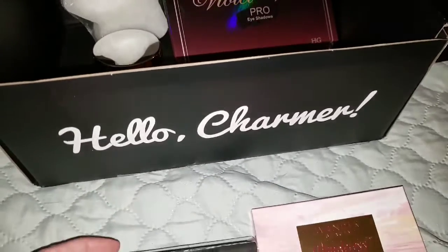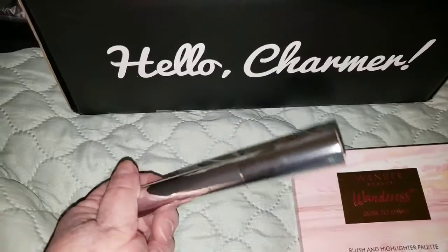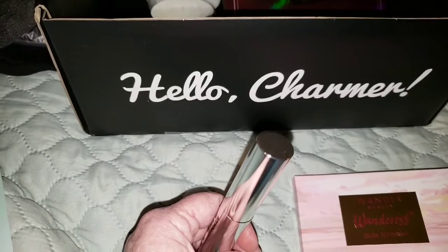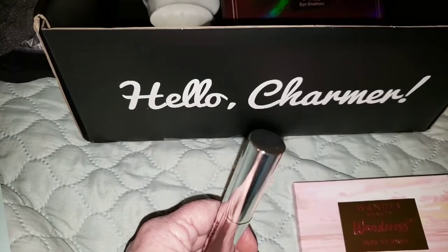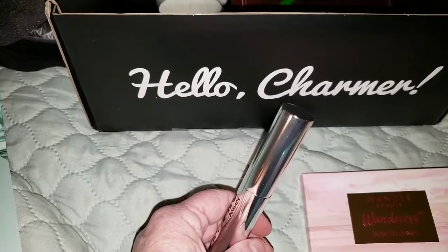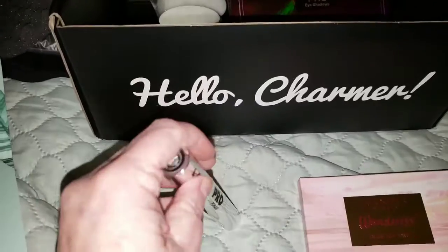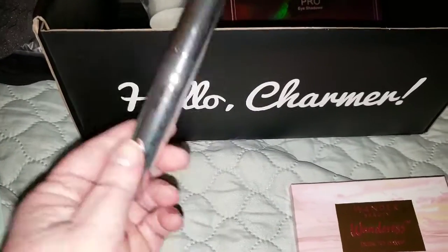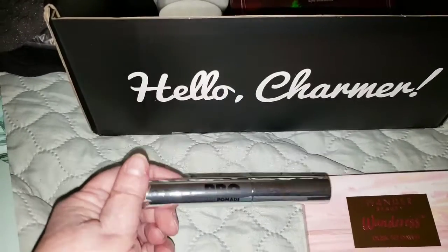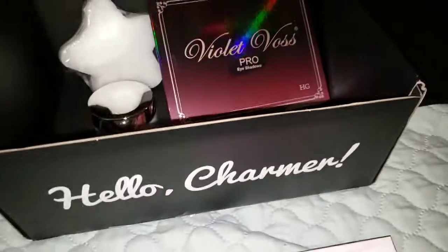So next I have a LORAC Pro Pomade Mascara. Increase thickness, shine, curl, and length to your lashes with the LORAC Pro Lash Pomade Mascara — smudge-proof, flake-proof, and glides easily. A little Boxy tip: use a small compact mirror when applying mascara — it allows you to see whether or not you are coating all your lashes. This is a $24 mascara. I'm not going to open it because I do have other mascaras open, but I happen to love mascara. I think LORAC is cruelty-free, so that makes me happy.